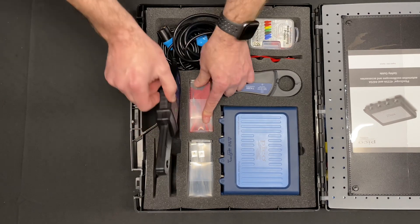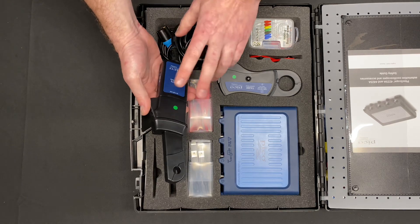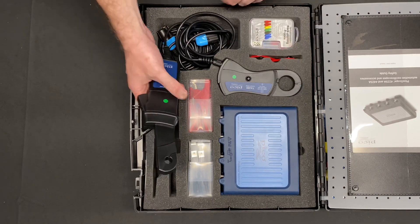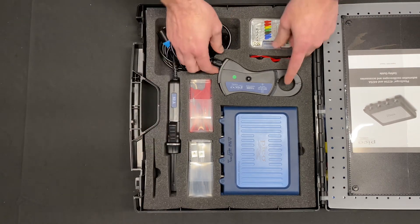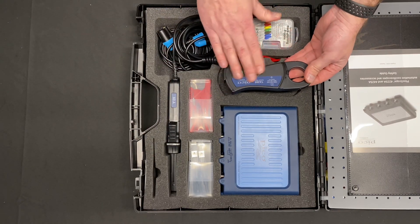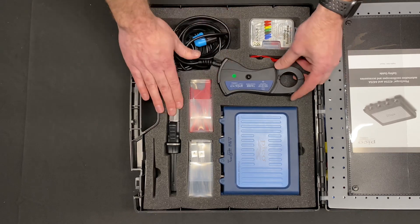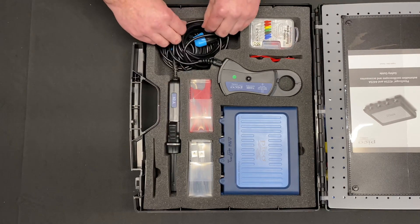Here we have our low amp clamp — a 60 amp clamp. You'll notice there's no zero button and no batteries; it's all powered by the Pico unit. Here is our 2000 amp clamp, which you would use for your relative compression tests, battery tests, and start/alternator tests. The 60 amp clamp will be more for fuel pumps and parasitic drains.